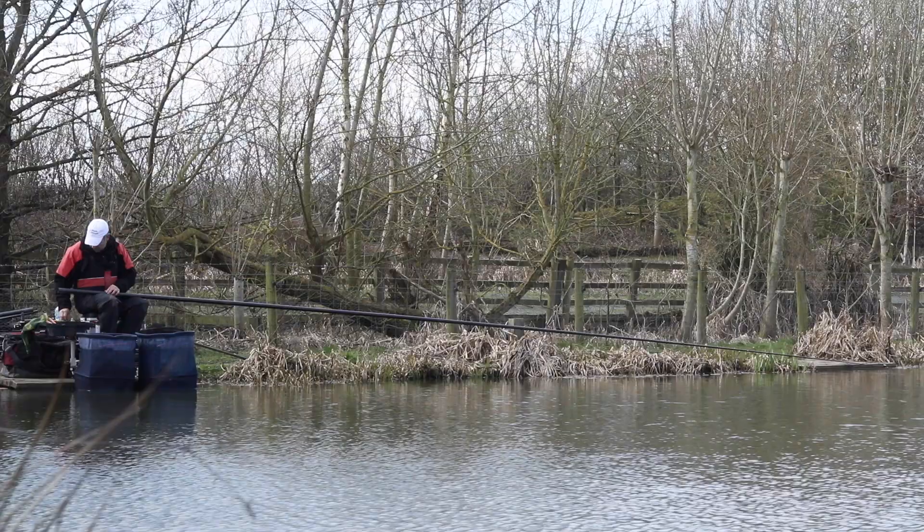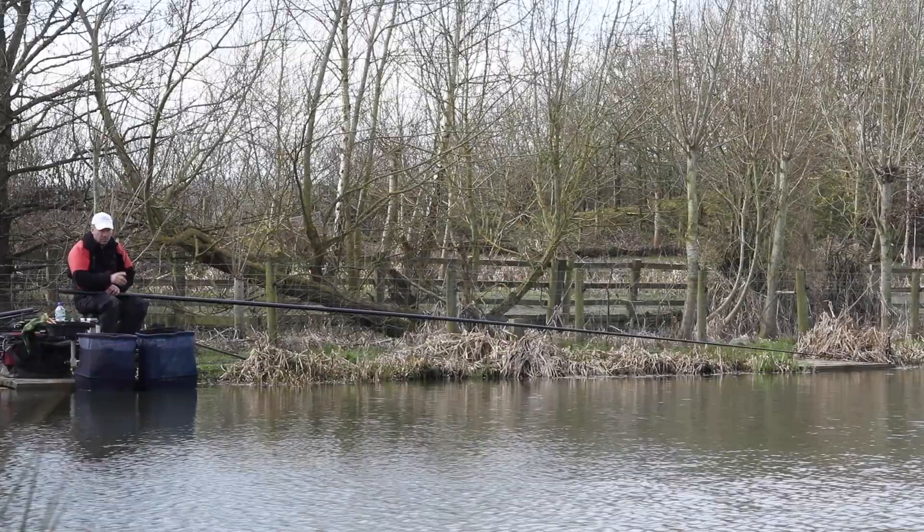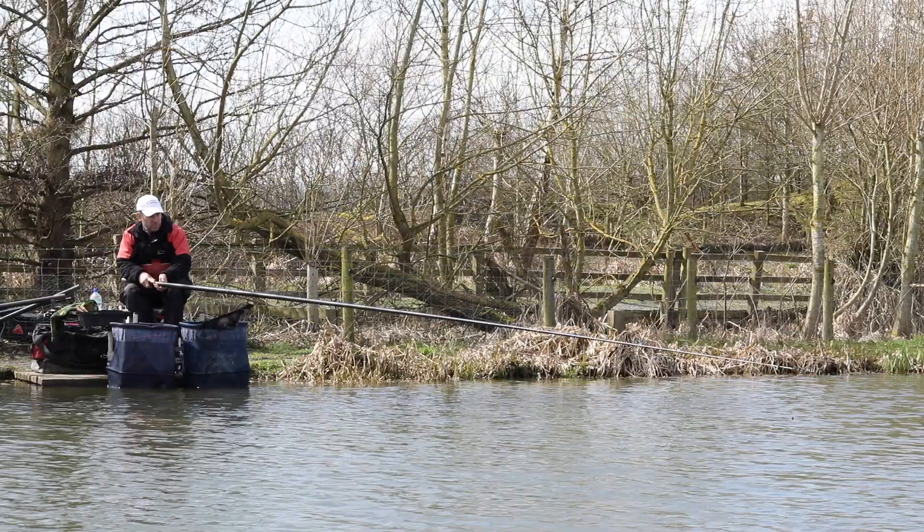Now we come to where we're going to fish. There are a few areas to target. The first is the bottom of the near shelf. Right in front of me I've found the bottom of the shelf and I'm just going to throw some odd 4mm pellets there. It's early in the year — we've had a frost the last couple of nights — so we're only putting in threes and fours of pellets, just trying to draw an odd fish in with a view to catching more later in the session.